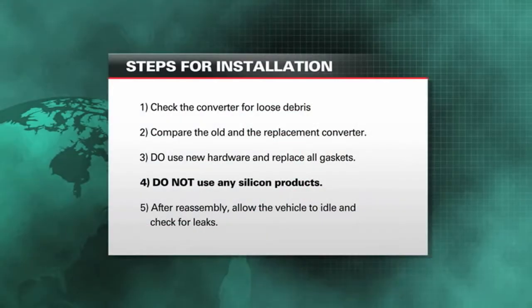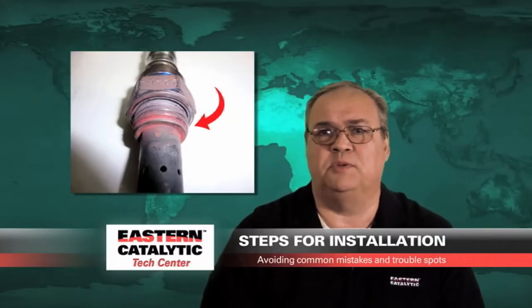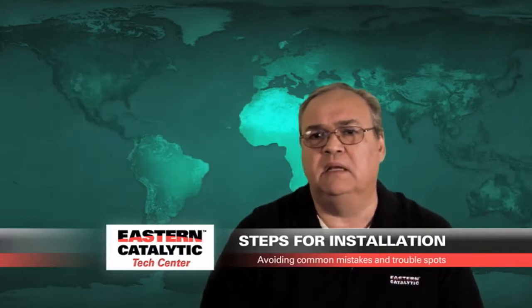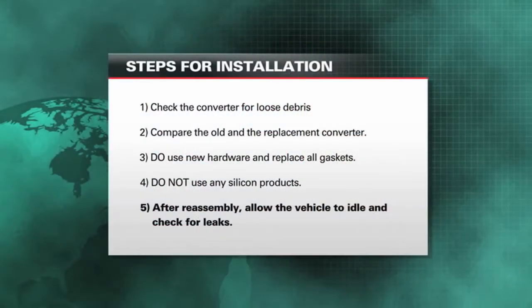Do not use any silicone products. Silicone will actually outgas and produce a product that hurts the O2 sensors. After the installation is complete, you should reset any engine trouble codes that you see, then start the vehicle up and idle it for a bit.